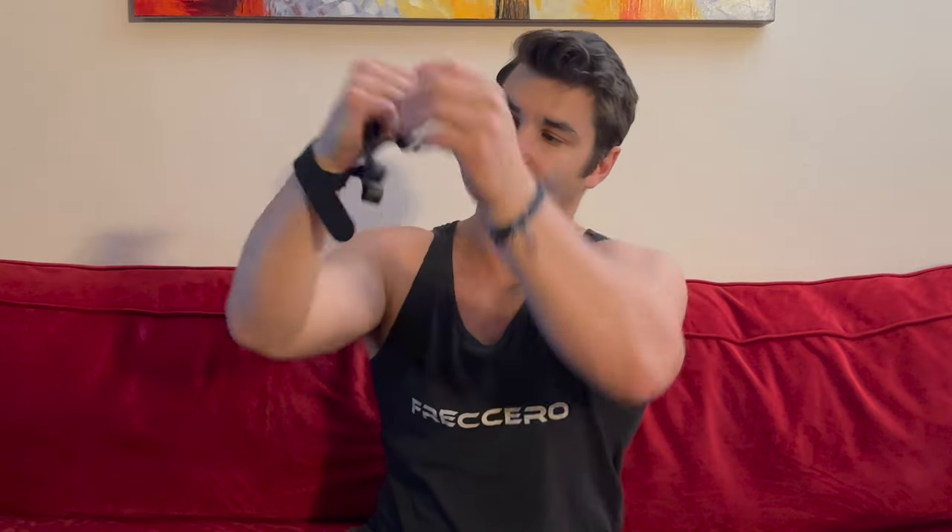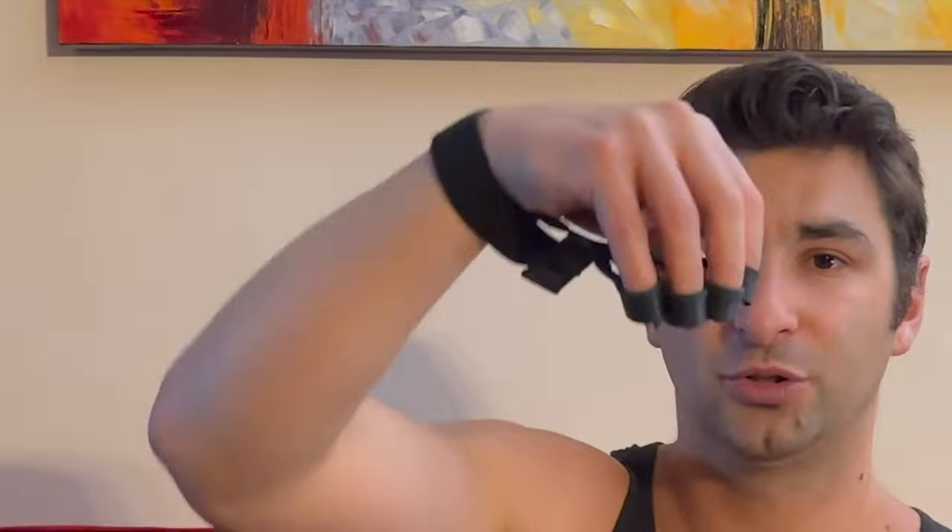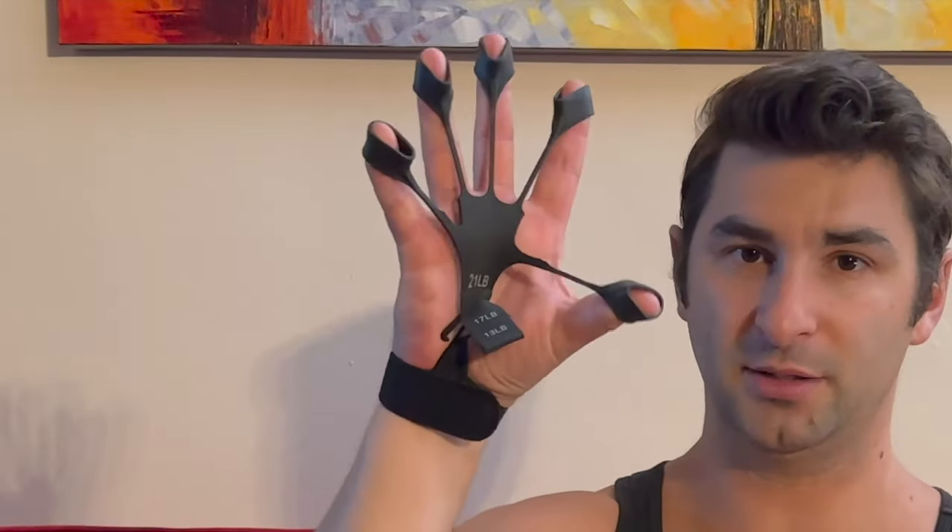After threading them through, you put them on your wrist — it's velcro. So it goes on like this on one hand, and these dangle down. I suggest putting both on at once, but I'll just focus on one arm now. You put your fingers through like so, and then all you have to do is open up your hand — that's the entire workout.